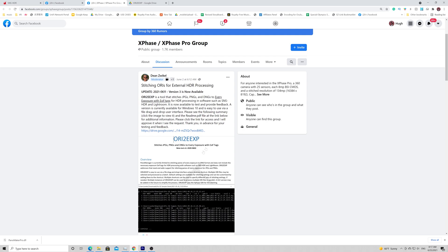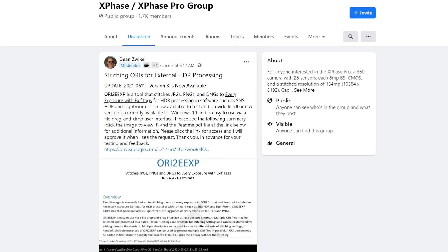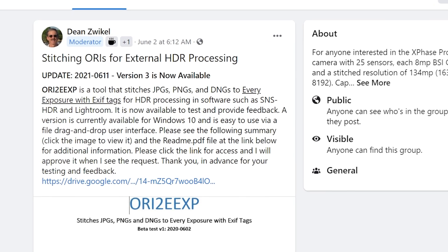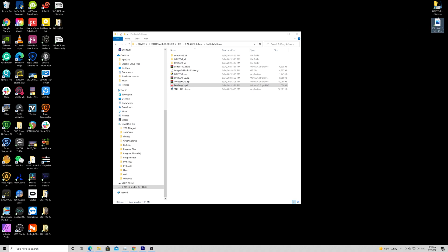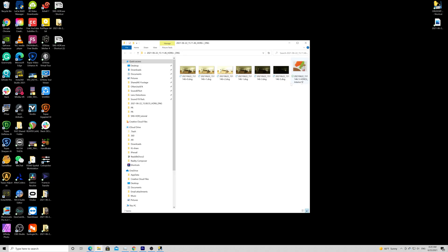Now, how to get individual HDR bracketed exposure-stitched 360 photos from the brand new XFace Pro X2 or S2. Thanks to Dean Zwickau — I totally butchered his last name, sorry Dean. He developed a plugin called ORI2EEXP that will turn ORI files into individual bracketed DNG photos, as you see right here. Then, with these individual bracketed photos, I can manually merge them with SNS HDR. I usually exclude color-shifted and problematic DNGs and only pick the good ones.